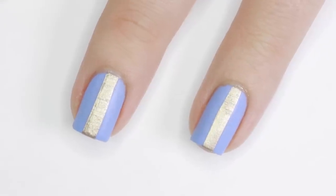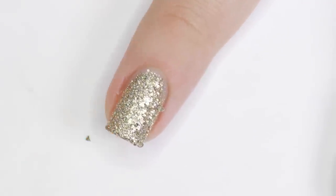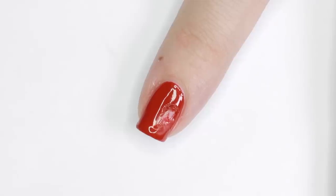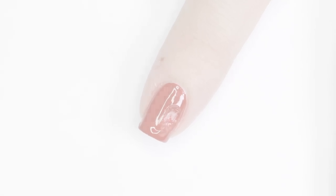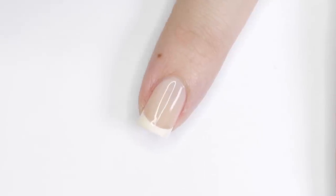And there you have 10 of the best nail hacks of all time. If you'd like to watch more Cute Polish videos, click the boxes here, and click the circle to subscribe to Cute Polish for a new video every week. If you'd like to check out my personal nail channel, you can click the circle here.